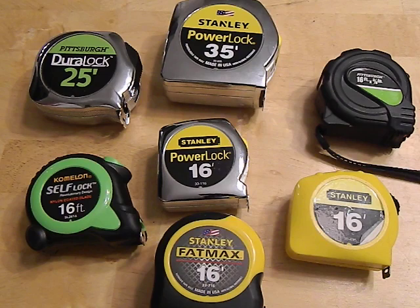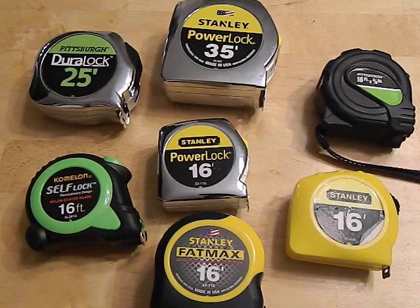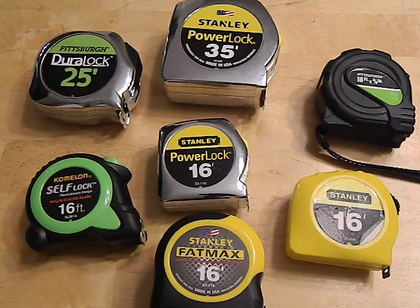Tape measures come in all different shapes and sizes, from ones made of plastic keychain ones to the big hundred-footers that come in a spool. For regular household use you're really only going to need your general 16 or 25 foot tape measures, which are good for measuring lumber if you're doing any kind of framing, making a deck, putting in a pool or a fence. And generally your longer ones will be used when you need to measure the length of a room that goes beyond 16 feet.